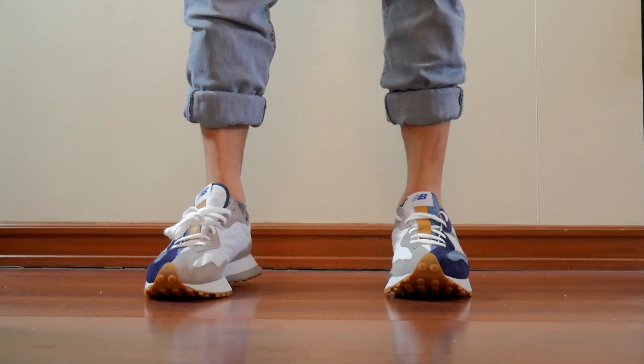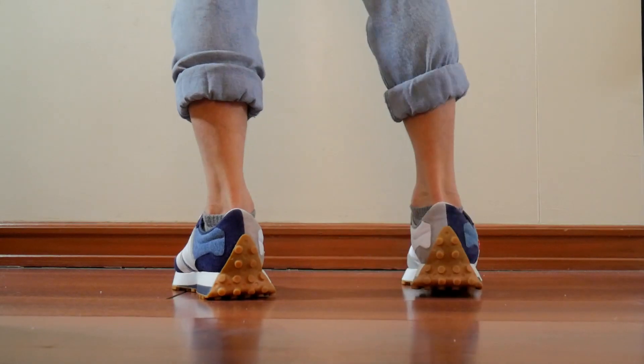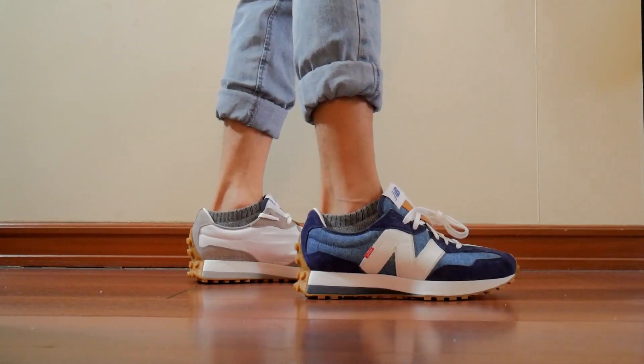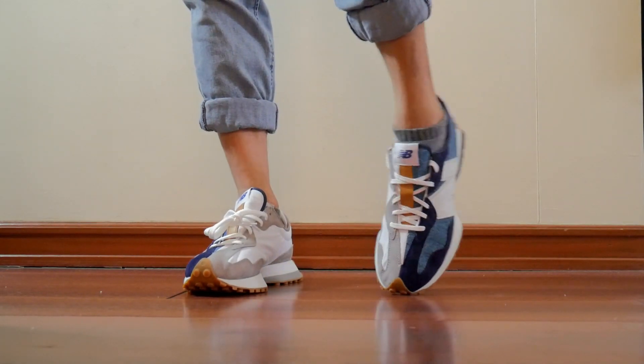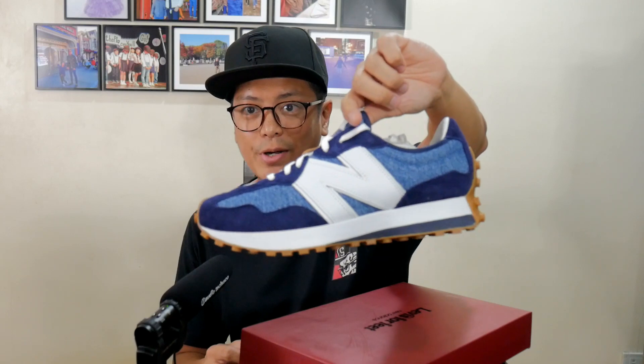We got one thing left to do — let's do the on-feet shot. And there you have it for the Levi's New Balance 327. Brand-new silhouette, and I'm loving the sneaker. What do you think? Let me know in the comments — let's have a conversation. These release on a staggered basis: December 3 or December 15, depending on your region. Just ask your local retailers. They go for $120 US dollars. Any questions, let me know. You guys always be safe — I'll see you next time.